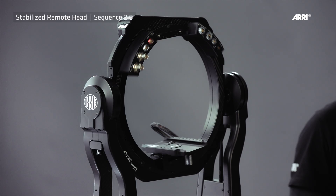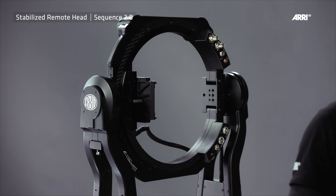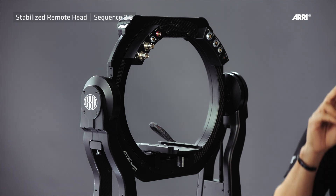Both SRH remote heads are equipped with a fully stabilized roll axis that can be moved to 90 degrees in any direction. Two motors ensure that the needed torque is available to stabilize this axis.